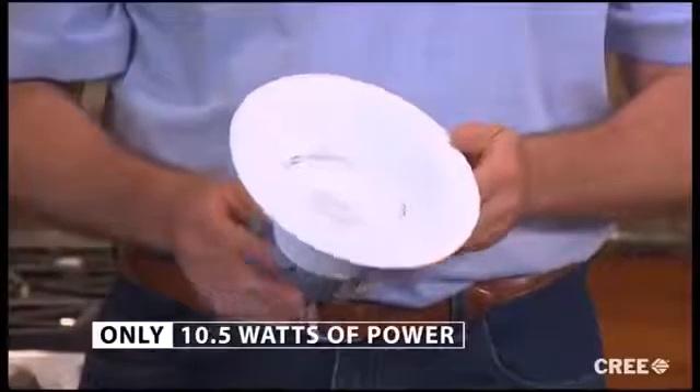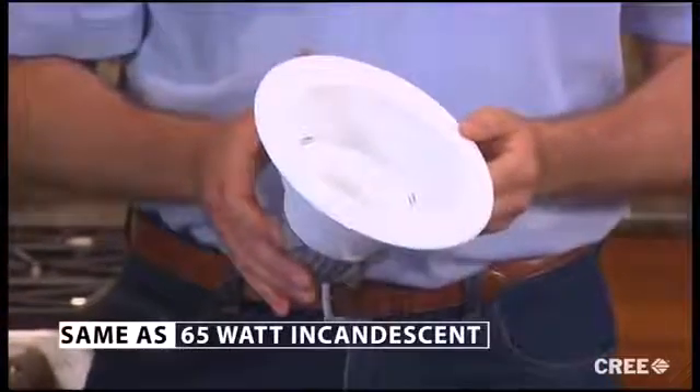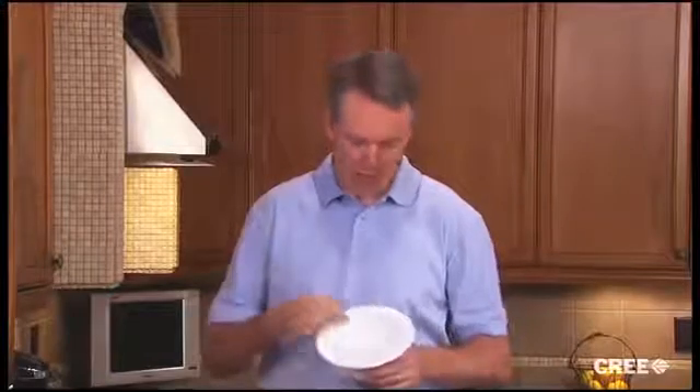This is the CR6, a revolutionary new soft white LED downlight. It only uses ten and a half watts of power but delivers the same amount of light as a 65-watt incandescent. The CR6 is a beautiful light designed to be used with new and existing six-inch recessed cans. The reflector and trim have a subtle white finish giving it a soft glow in the ceiling. The LED lamp module is lensed to complete the comfortable appearance.